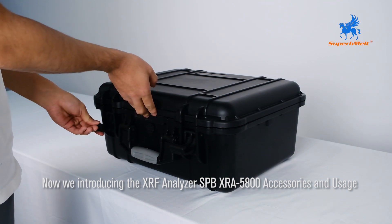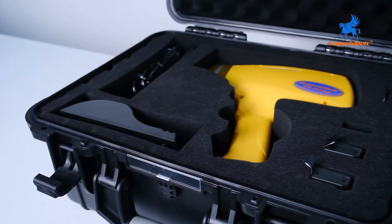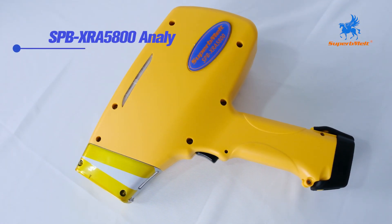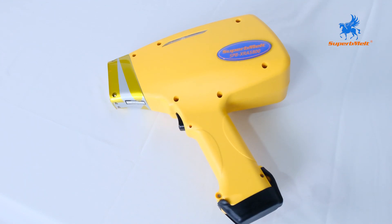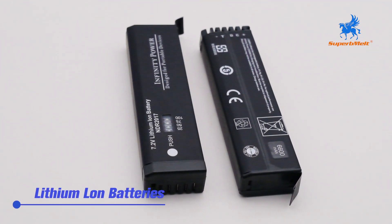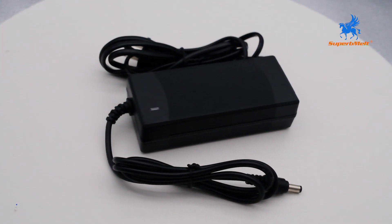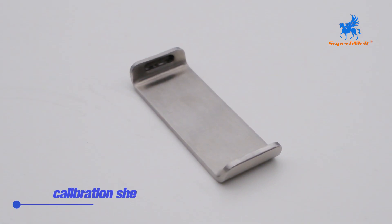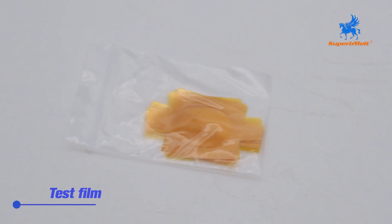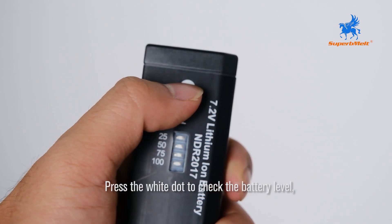Now we are introducing the XRF Analyzer SPB XRA5800 accessories and usage. When you open the box, it contains the analyzer, battery charger, lithium-ion batteries, power adapter, calibration sheet, touch screen pen, and test film. Press the white dot to check the battery level.